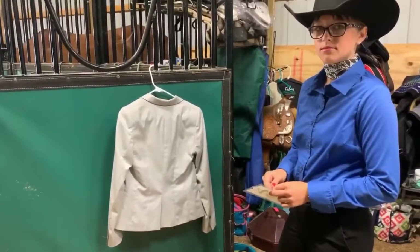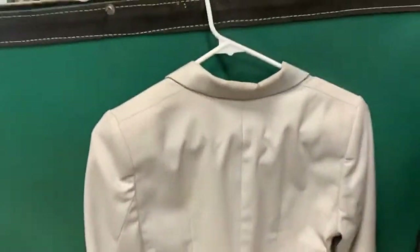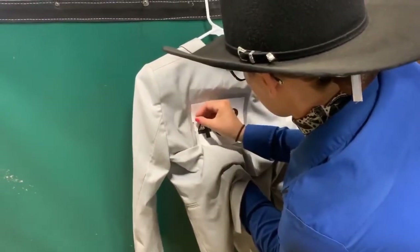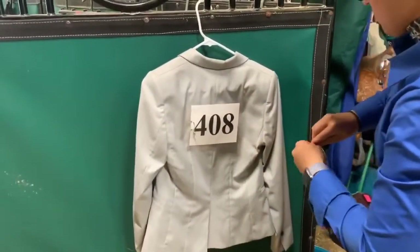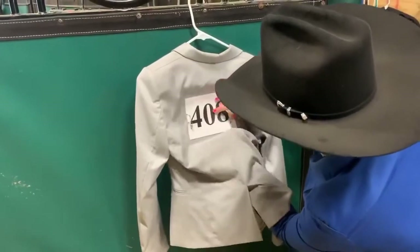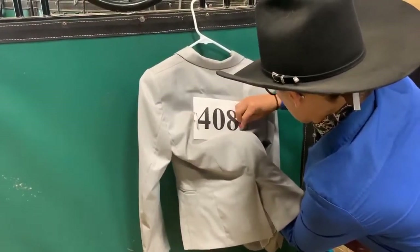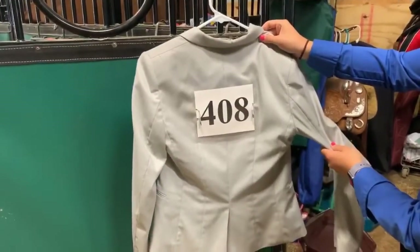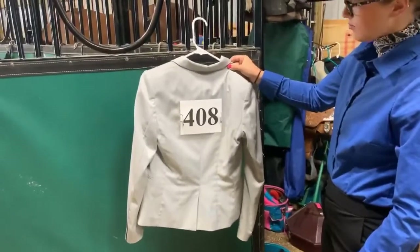McKenna is going to put the number on while it's hanging on the hanger. She can use the seams as a guide so that she stays nice and centered with her number. She is going to line that zero up right with that middle seam, and then she'll know the number won't be crooked on her back. If you have someone to help you, you can put it on while it's on your back to make sure it stays nice and straight. You'll notice that she put it right between her shoulder blades. I don't like seeing the butt numbers or even the small of your back — put it right between your shoulder blades. That's a nice flat spot and it looks really good.